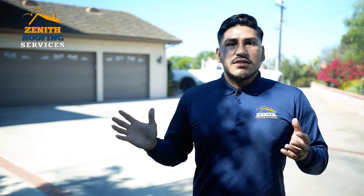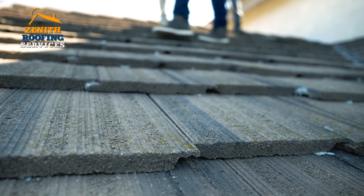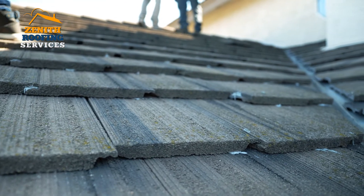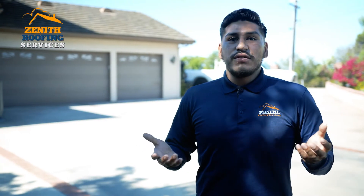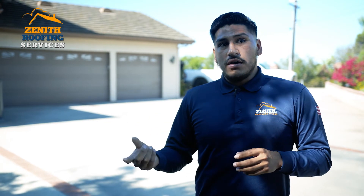A common problem with track homes is that since they were built all at the same time, depending on when they get to that house, it does shorten the life of your roof. We recommend that if you live in a track home, you redo your underlayment because of that reason — the underlayment only lasts about 20 years for a track home.